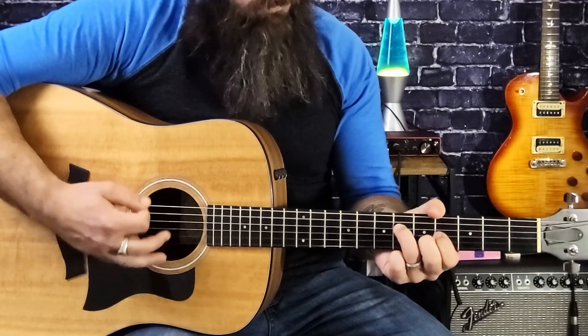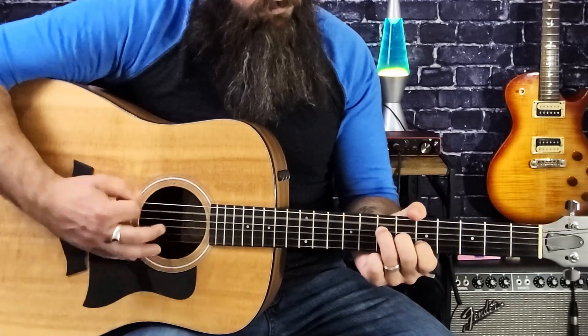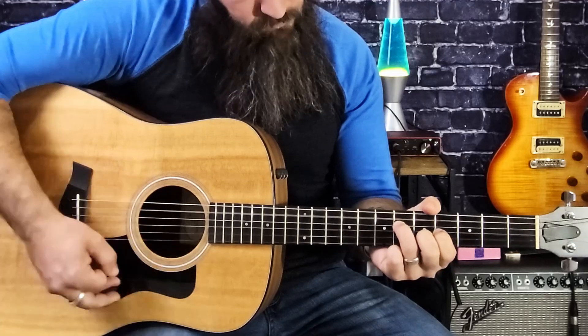Keeping the same energy going, we can actually take this and use the open A string as a pedal tone. Since those chords are in the key of A, that A pedal tone is going to sound really good. And that's applicable to the open E and the open D as well — if you play the chords associated with those keys, it's going to sound pretty good.